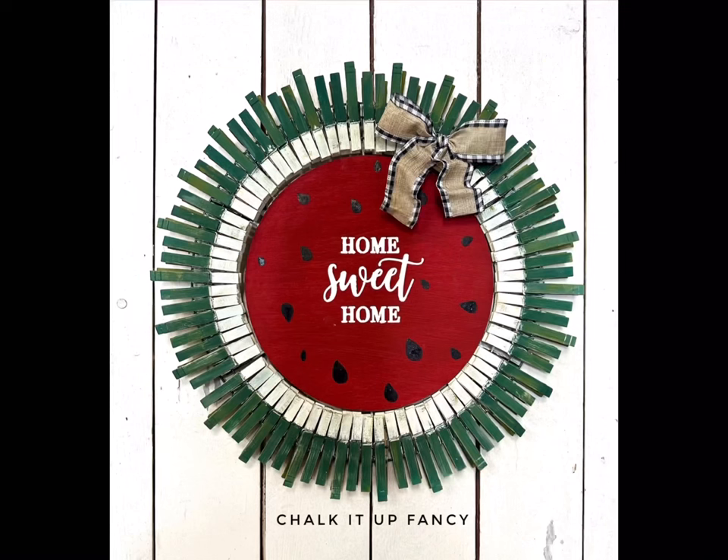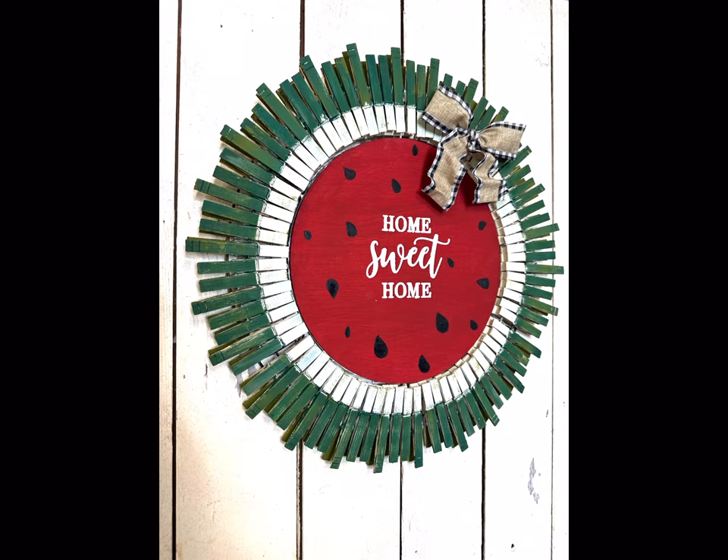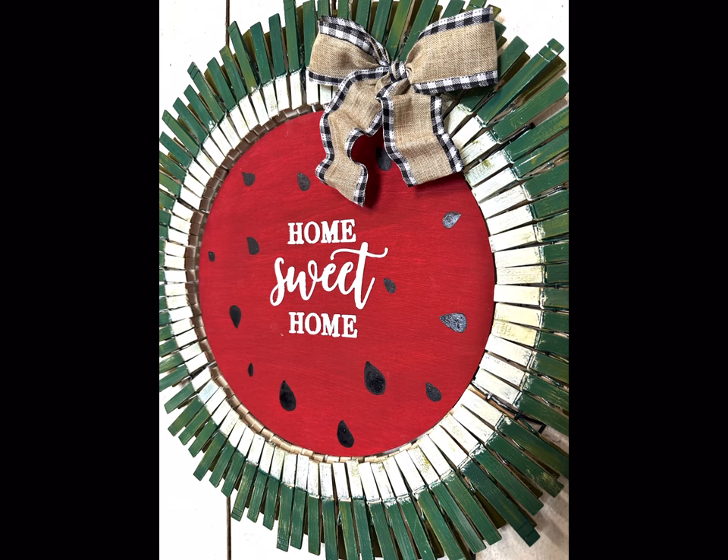And there you go — we have this very easy clothespin watermelon sign. I hope you enjoyed this video. Paint products, tissue paper, transfers, and mesh stencils can all be found on our webpage at chalkitupfancy.com. Don't forget you can also check out other tutorials over on our webpage. Have a great day!